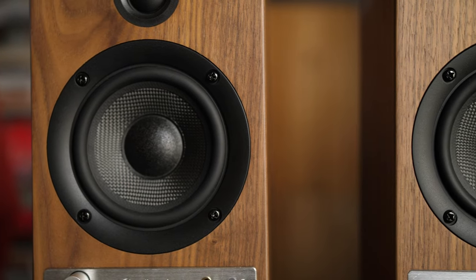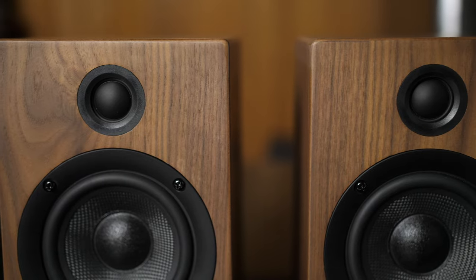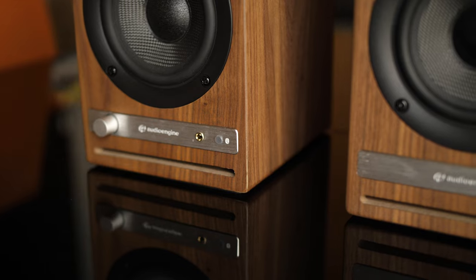On the front of the HD4, we have 4-inch aramid fiber woofers and 3/4-inch silk dome tweeters. And on the bottom of both speakers, a slotted port.